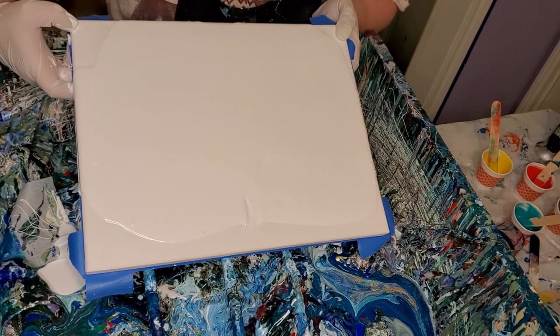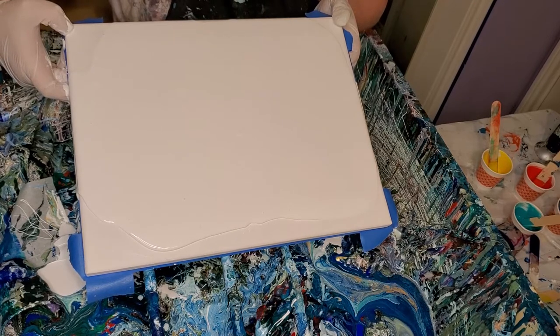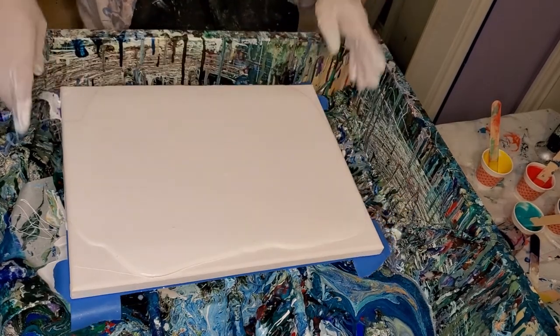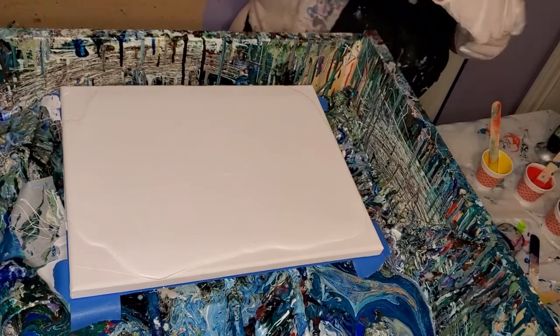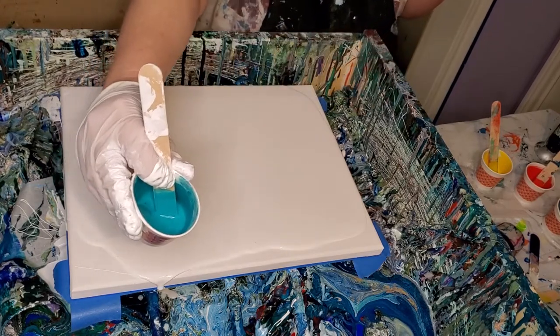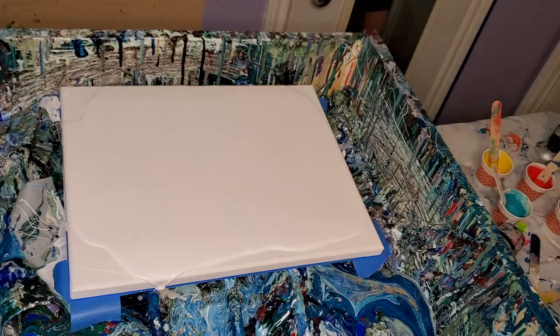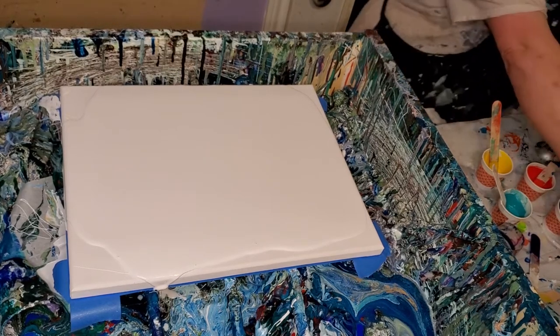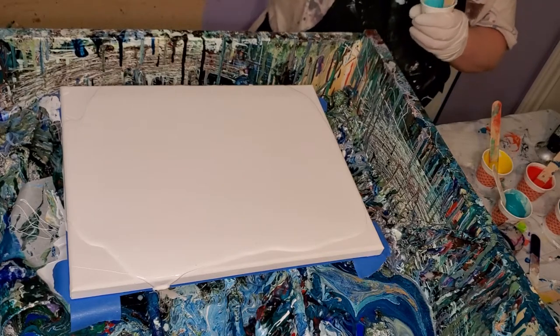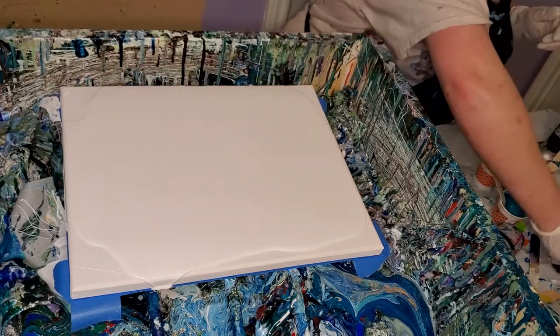I thought today I'd splurge and get a couple of tubes of those and just see how they do. The way I understand it is with the thick ones, you don't have to use as much paint, and I found that to be true. But look at how beautiful — this is cobalt turquoise right here. And the other one is cobalt teal.